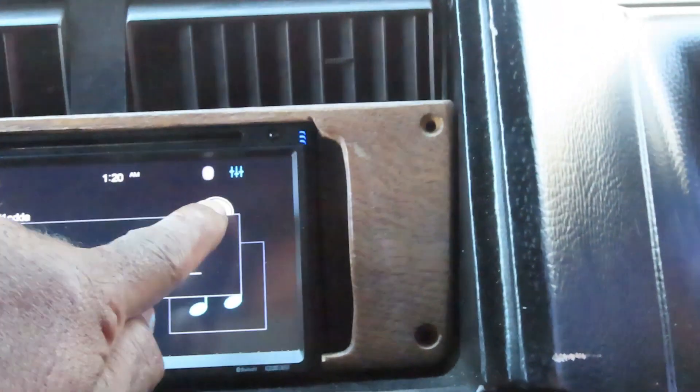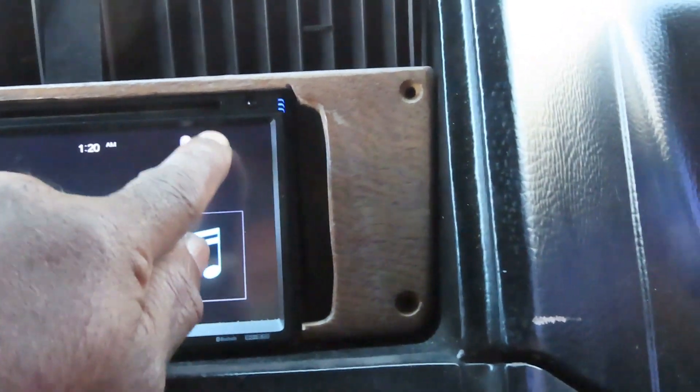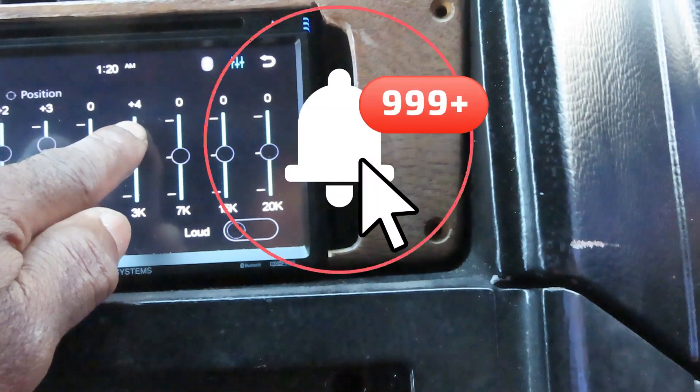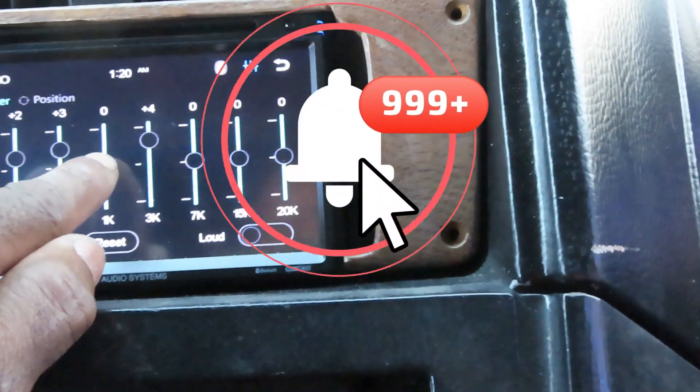And I got my equalizer right here. I got my equalizer. I can mess around with it if I want, man. Get some more bass.